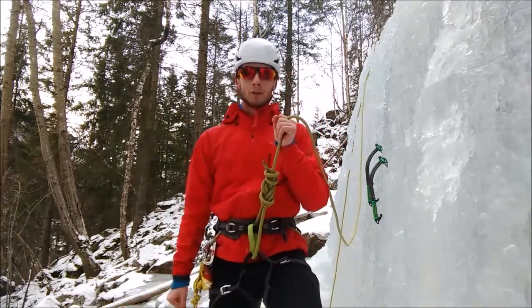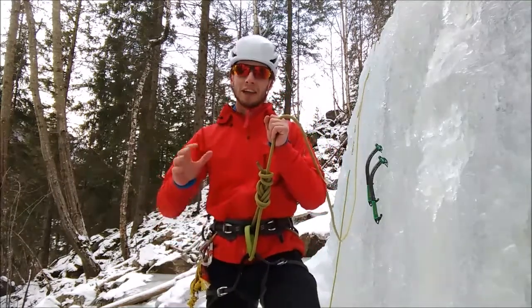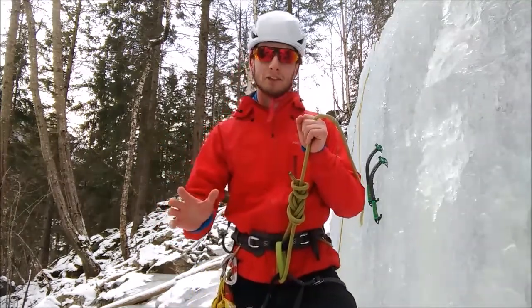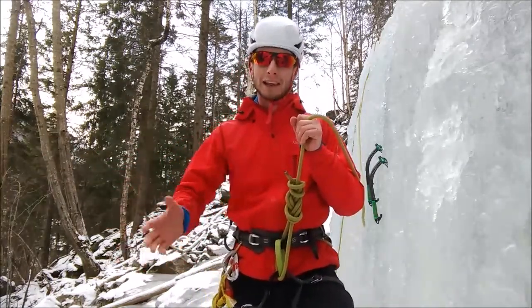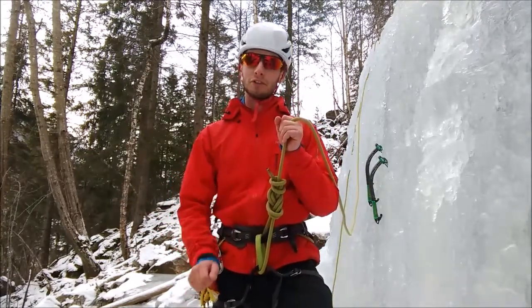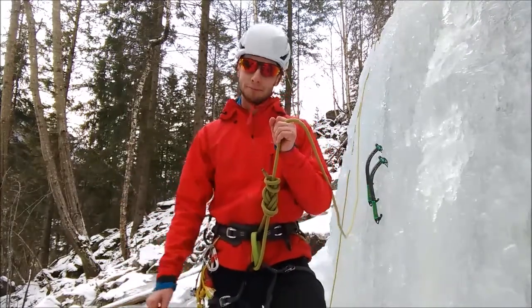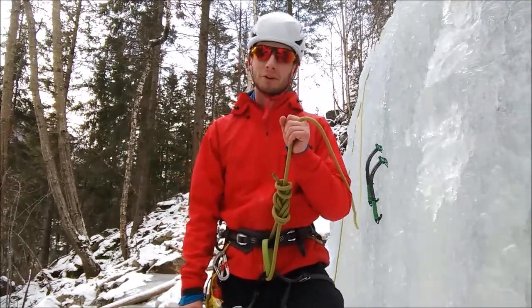My name's Alan, I work for Skyhook Adventure. If you do want to learn climbing this year — maybe ice climbing out in Norway or rock climbing back in the UK near London — just have a look on our website www.skyhookadventure.com or you can click on the link which is our Facebook page. Thanks very much.